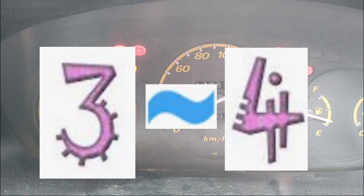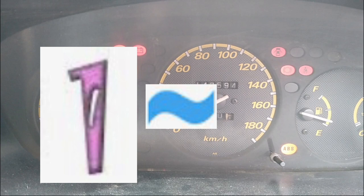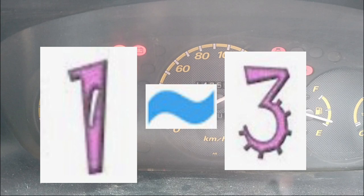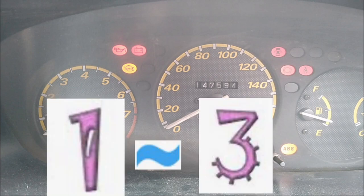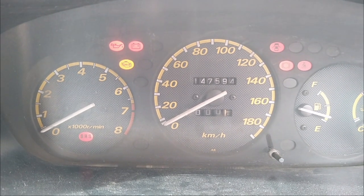For the second example, the first digit clicks very slowly — that is the first digit, which is a 1. Then the second digit: one, two, three — so it has produced a code 1-3. Basically we have read two codes: code 3-4 and code 1-3. What you then need to do is look up these codes in the error code reference for the Honda CR-V.